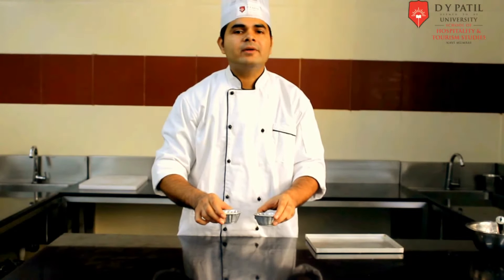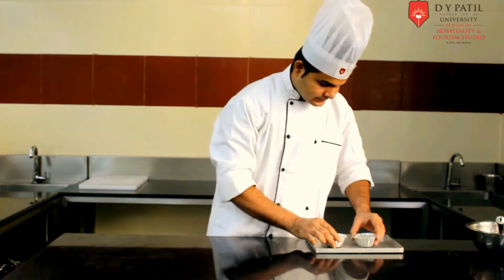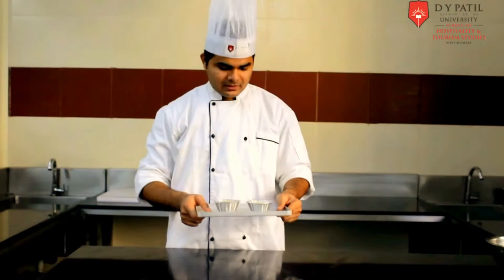Now we have to put it for baking — 150 degrees Celsius for 30 to 35 minutes. So our baking is done.